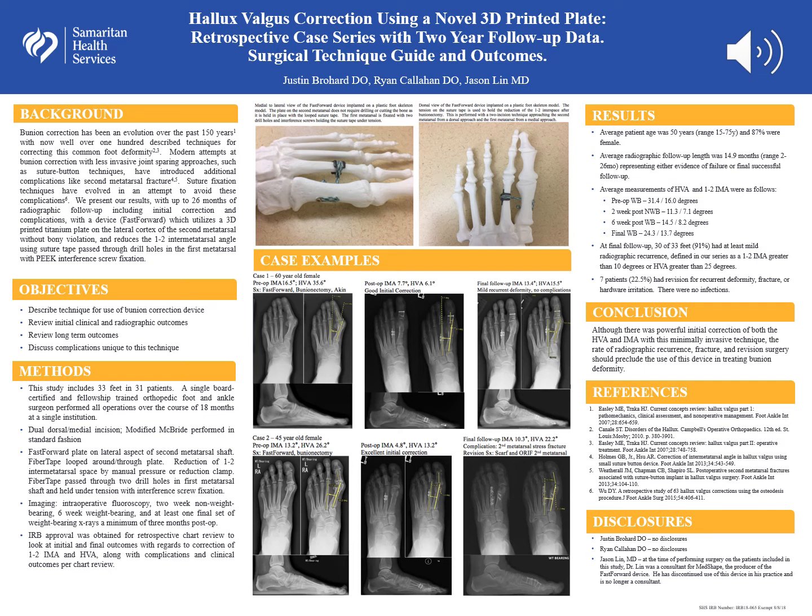Hallux valgus is a very common forefoot deformity. It has many different treatment options, including operative and non-operative strategies. The variety of operative strategies has historically stemmed from different complications and recurrence rates with various techniques.